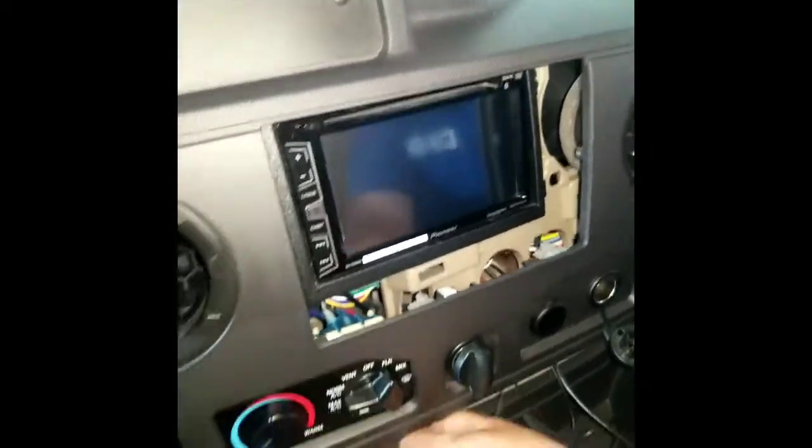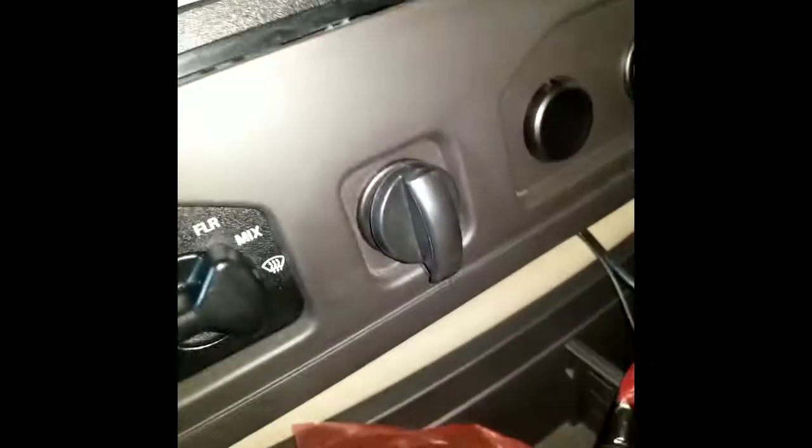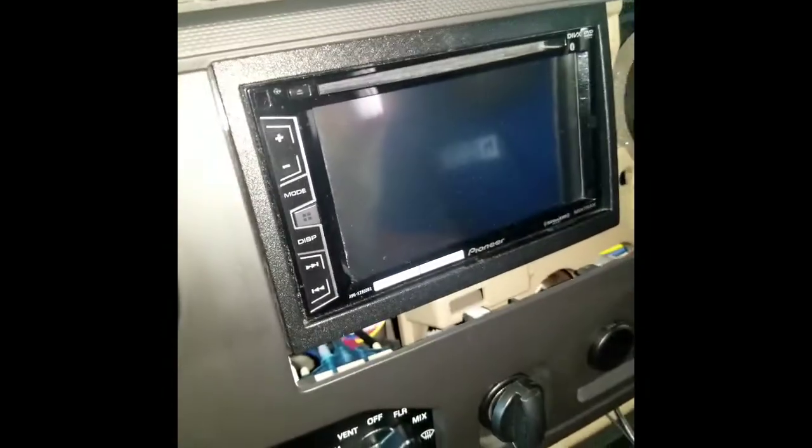It is just a snap-on cover, and underneath what you want to do is locate this pink bag that has the microphone in it. After you remove the microphone from the pink bag, I recommend mounting it somewhere either up at the top, or if you want, get it through the cover up where the radio is and mount it there, or even at the bottom — that would be fine.